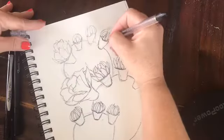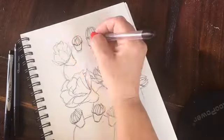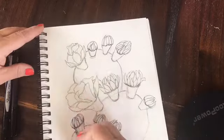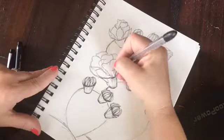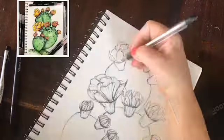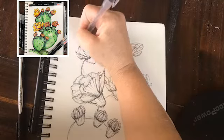First I'm using my Pintel ink pen to define my sketch that's underneath. I like to define all the edges and start adding some values with my Pintel ink pen. And when I'm done with that, I'm going to go back with my Sharpie and add some darker values by using hatching marks.